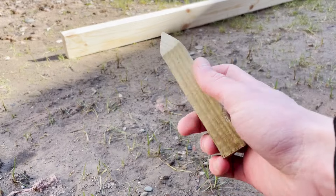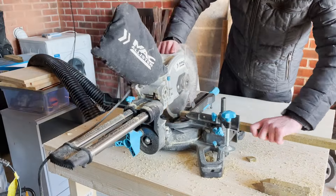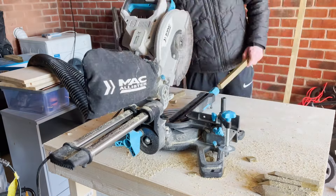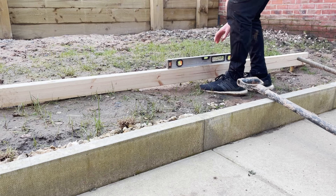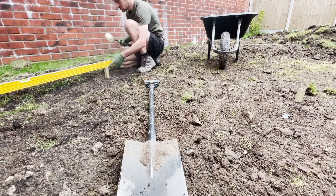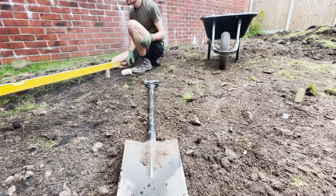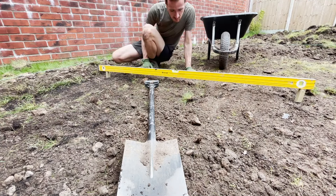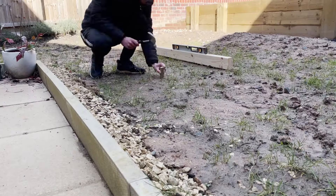I started off by making small pegs and the idea was to knock them into the ground and use a plank of wood with a spirit level to get a rough idea of how level the garden was. I used this same technique when I laid the patio to set the level for how steep I wanted the fall to be so rain would run off — I thought it would work the exact same in the garden. If you want to check that video out, the link will be on screen now.